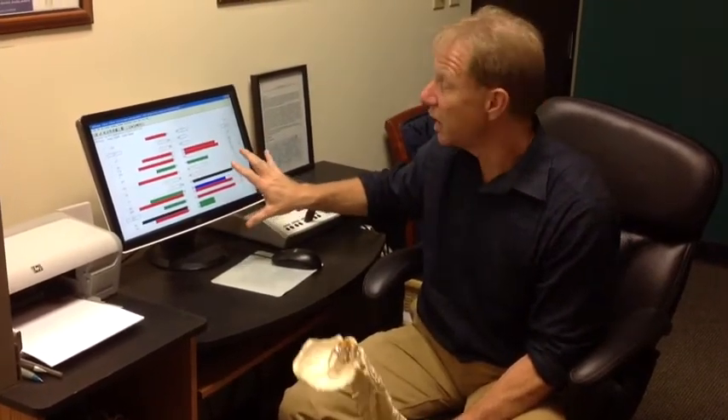We do this once we complete your exam, your physical, your history, and we take x-rays. We get to see your function, your structure, and now we get to see your neurological integrity. So we get a full picture of how you're doing.